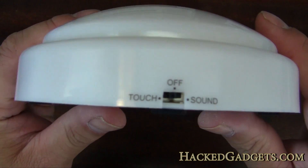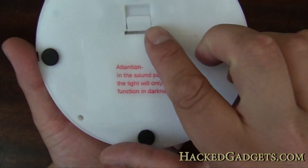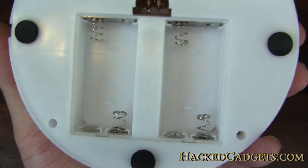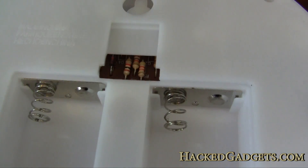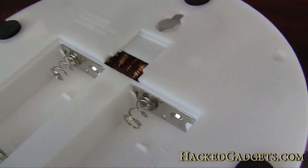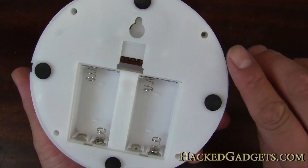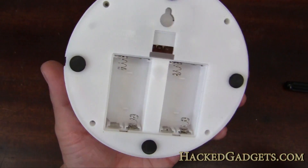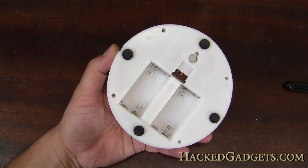Here's the unit close-up. There's the back with a battery compartment — nothing special, AA batteries. You can see some electronics in a little hole here, and there are some standard through-hole parts in there. There are four screws around the corner here, so let me just take these screws out and crack it open.